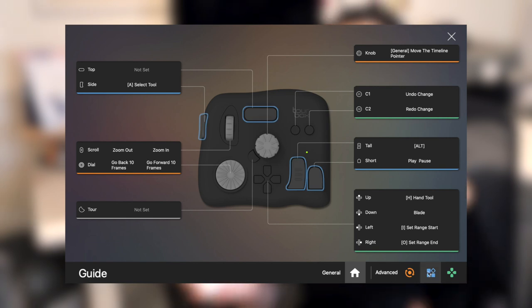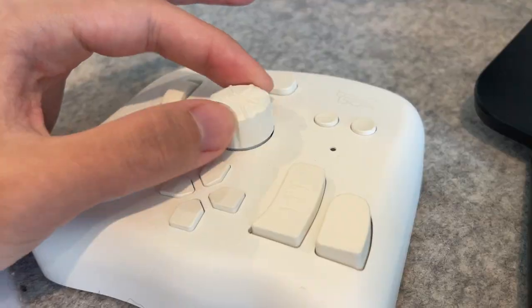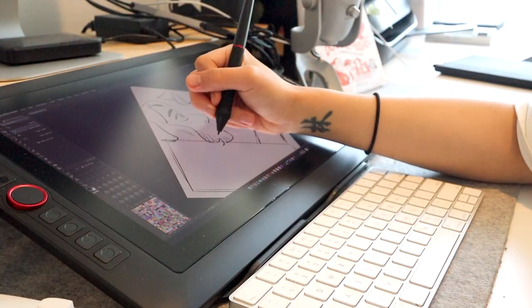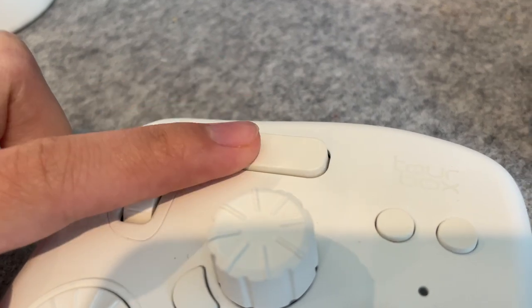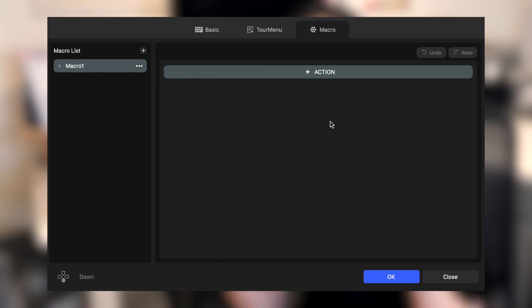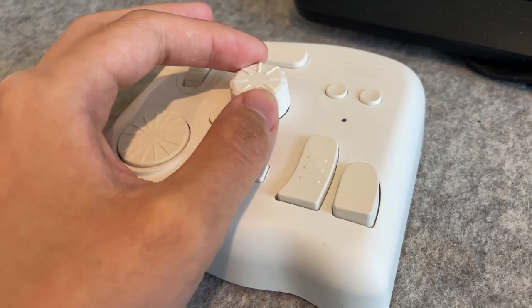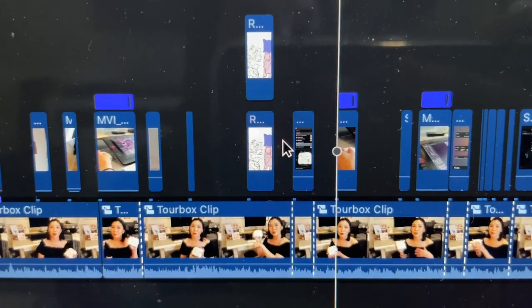By the second day of using it I had already memorized more than half of the keys I set for myself. Some of the tools I found most helpful were the knob dial and scroll to control brush size, rotate, and zoom; using the top button as the shift key to select multiple things; combining keys to save my work; and the macro option where you can set multiple actions for one key — like copy, then paste in place on a new layer. I was even able to use it for video editing, which is really helpful because I rely a lot on scrolling through video and adding markers to edit and add b-roll.